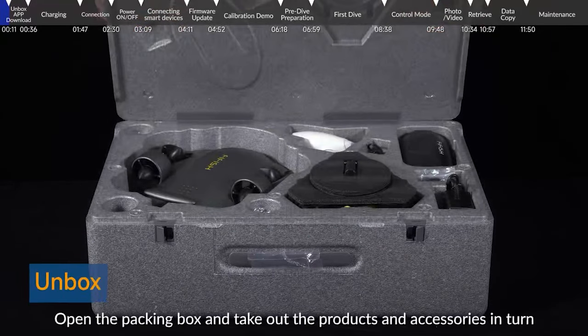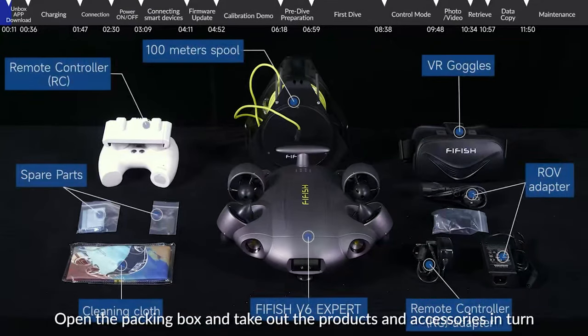Unbox: Open the packing box and take out the products and accessories in turn.